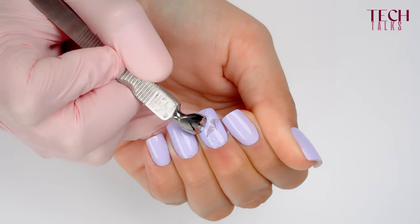If it doesn't cure, then it means you have applied the product too thick. So even if you were to put it in the lamp again, it will probably still not cure.